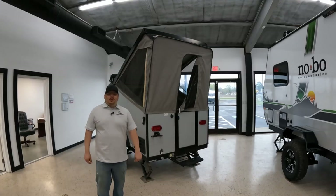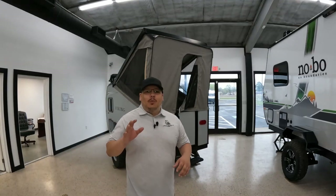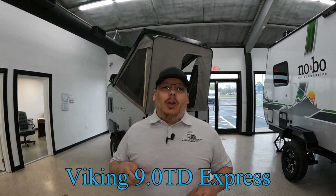What's going on guys? Welcome back to Uber Adventures. I'm John and today we are taking a look at the Viking 9.0 TD Express.